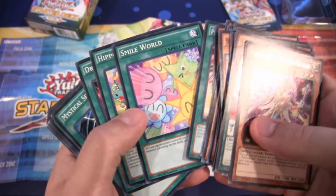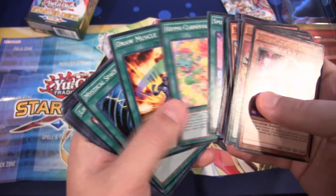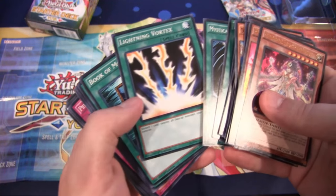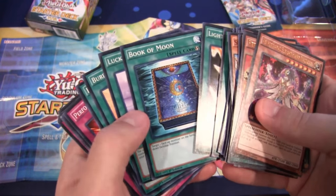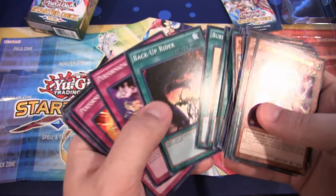Then we have Smile World — I like the artwork on that one too, it's just so simple and everyone's just so happy. Hippo Carnival, Draw Muscle, Mystical Space Typhoon — always a good card to have — Lightning Vortex, pretty good, and Book of Moon, another pretty good card to get. Lucky Iron Axe, Burden of the Mighty, and Backup Rider.